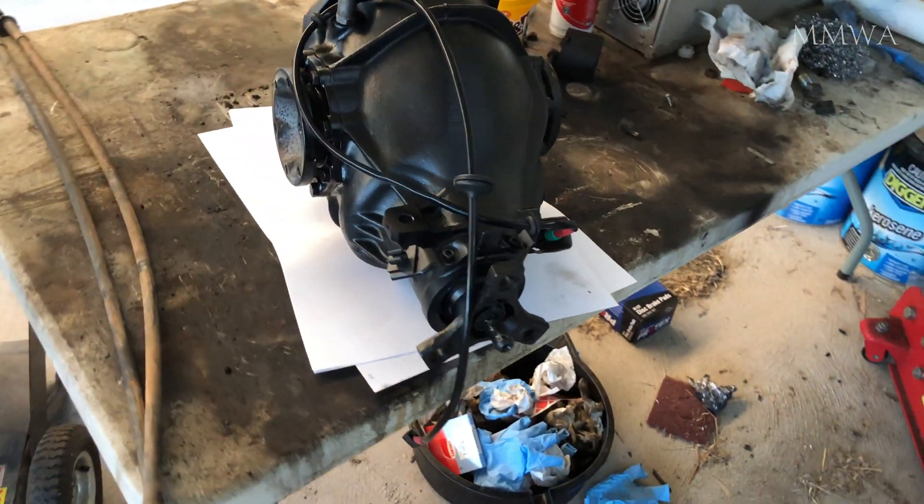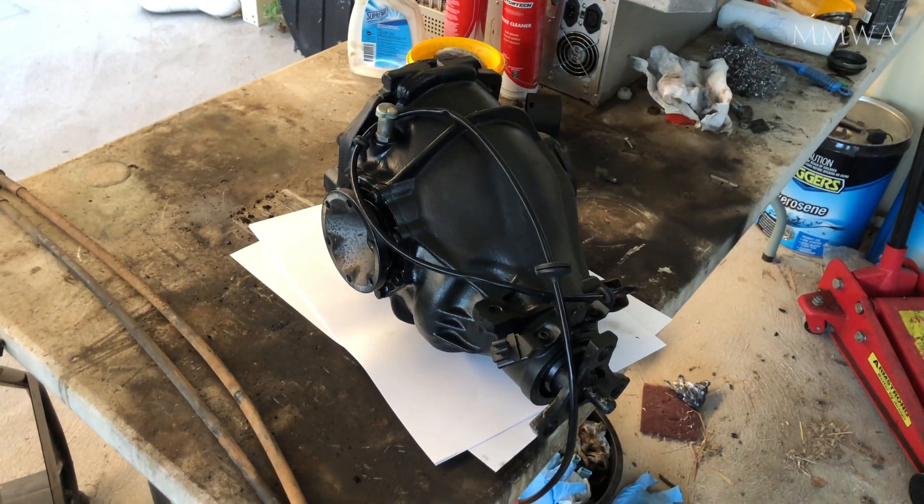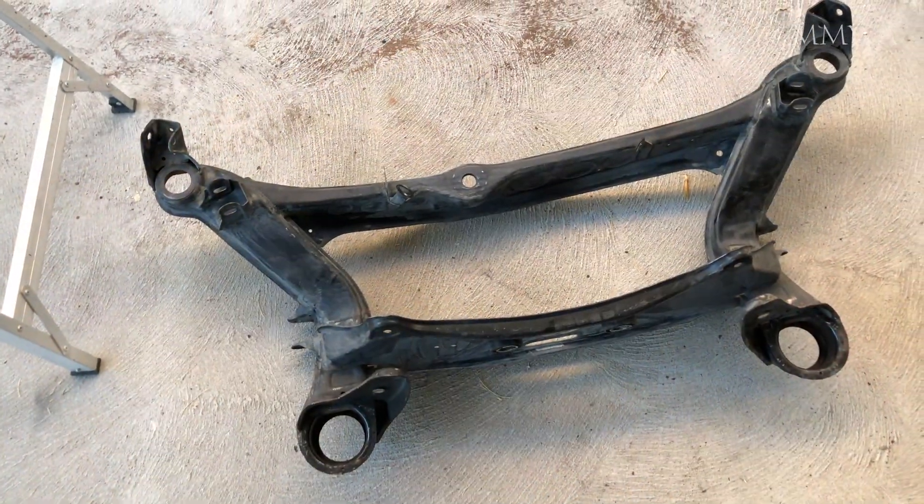Many hours later I looked at the differential and there is no oil leaking from it, so I consider that a success.